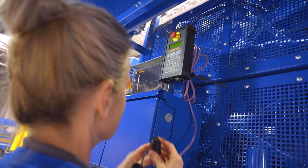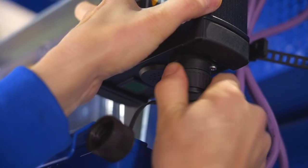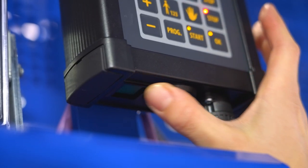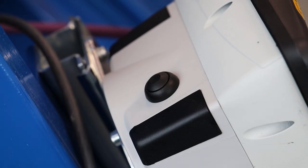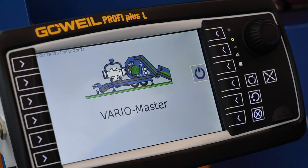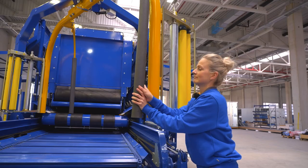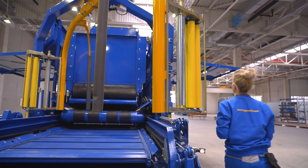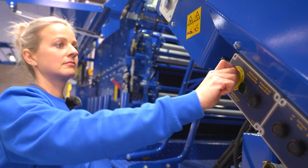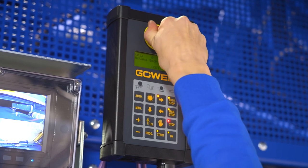The handset for the baler-wrapper combination is required in order to move the feeder into its work position. Connect it to the purple-colored control cable. Switch the handset ON by pressing the green key. If your machine is already equipped with a PROFI plus terminal, switch it ON using the ON-OFF switch, then press START. If the EMERGENCY STOP message appears on the display, all the EMERGENCY STOP switches must first be deactivated. Then press the OK button.